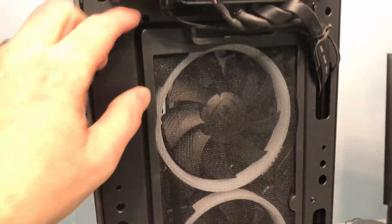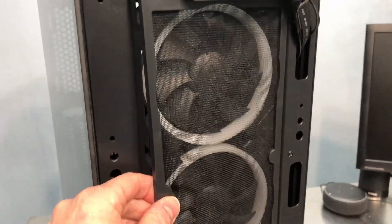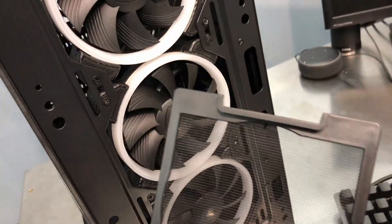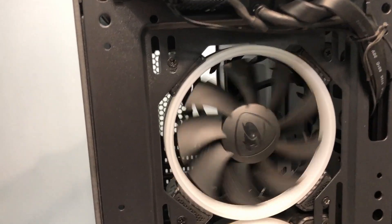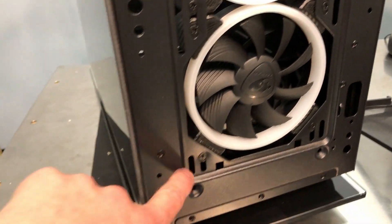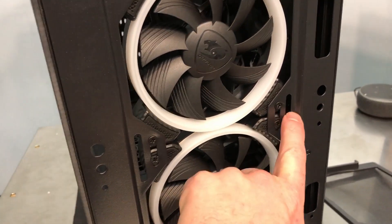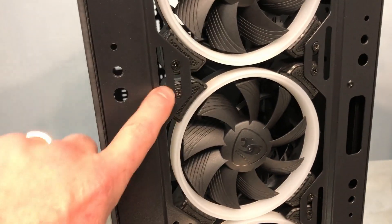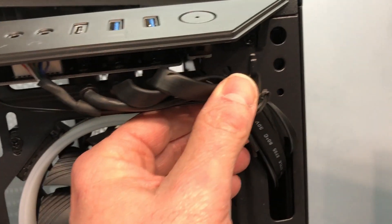There are the three front RGB 120mm fans. There's also a filter panel that clips on with magnets — so there's your removable front filter panel. Now we can see the fans more closely. When you stack all three of them, you can move one down a little if needed. The slots on the sides are for 140mm fans or a 280mm radiator if you wanted to put one in the front. All your cables and I/O come through here.